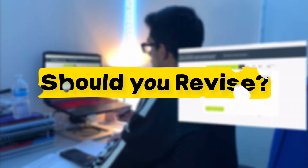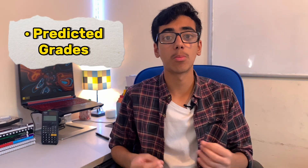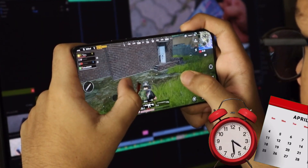Let me quickly answer a question which I don't even know why exists: should I revise for my mocks? Of course you should, because these results are going to be your predicted grades and most probably the ones you use for your sixth form application. On top of that, it's a great taste for the actual GCSEs — after you get your mock results, you'll know whether your revision methods worked. If you choose not to revise, you'll waste a whole lot of time from January onwards because you won't even know what your true weak subjects are. So trust me, revise for these mocks.